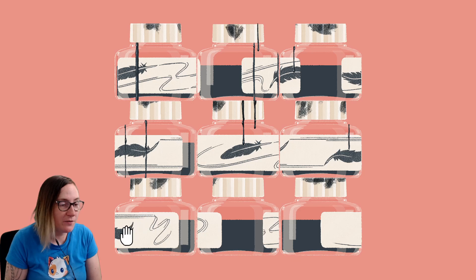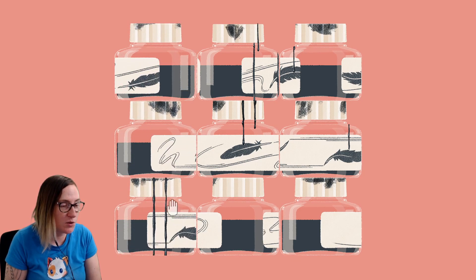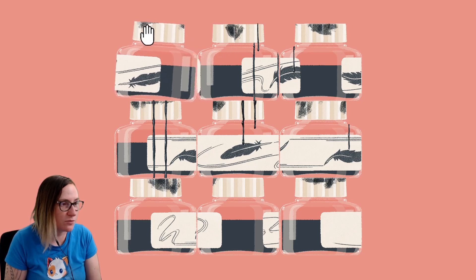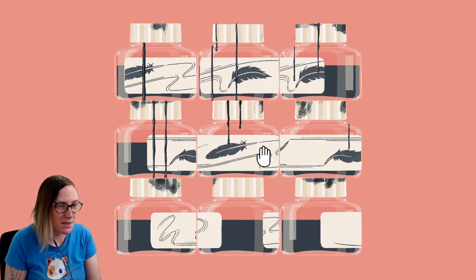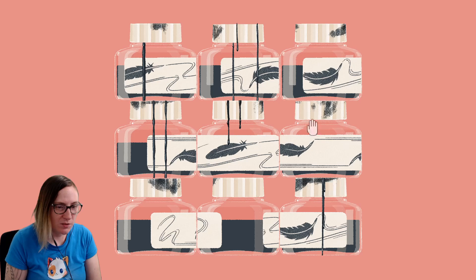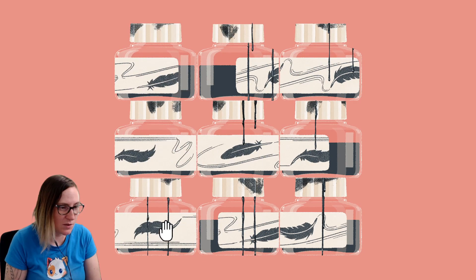For the very first puzzle, you're gonna find the drips that match up. There's one that has one drip, two drips, and three drips going down. Find all of them and get them facing out so that you can see what you're doing.